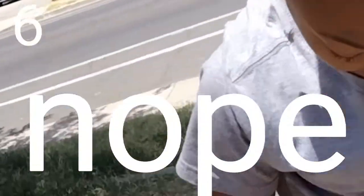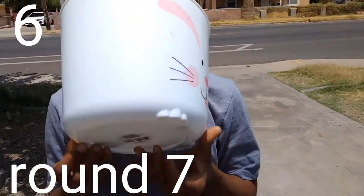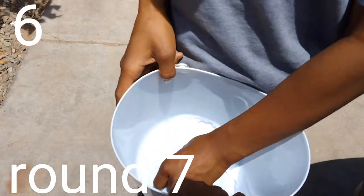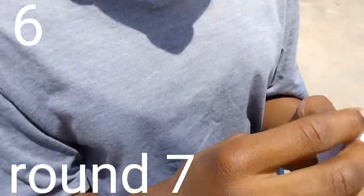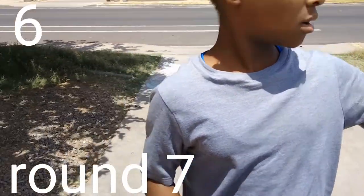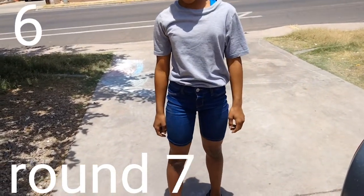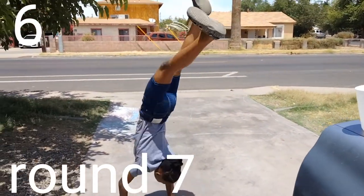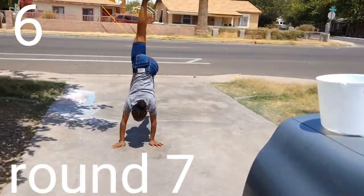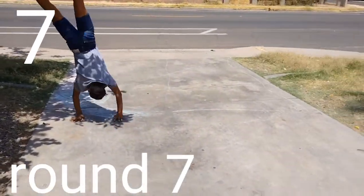That's eight points now. This is round nine and this is the last round because it's too hot out here. Okay, pick one. Back walk over — so basically the same thing but you're doing it backwards. Do a walk over but do it backwards, like remember how you did the last round? Go backwards. Yeah, okay! So she made all the points for all the rounds, she didn't do anything wrong.